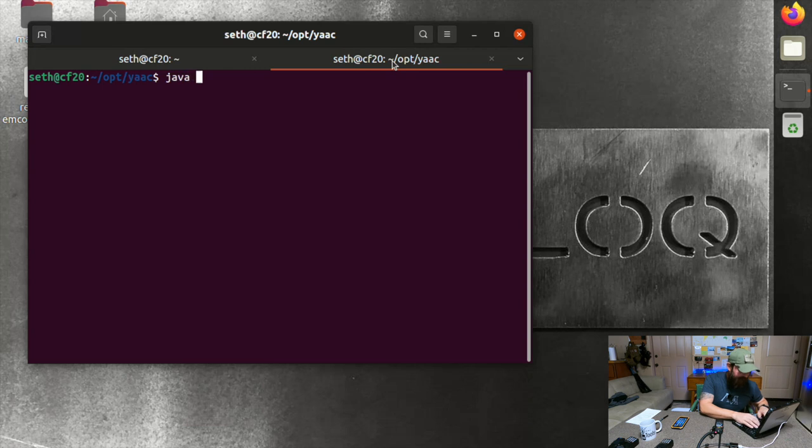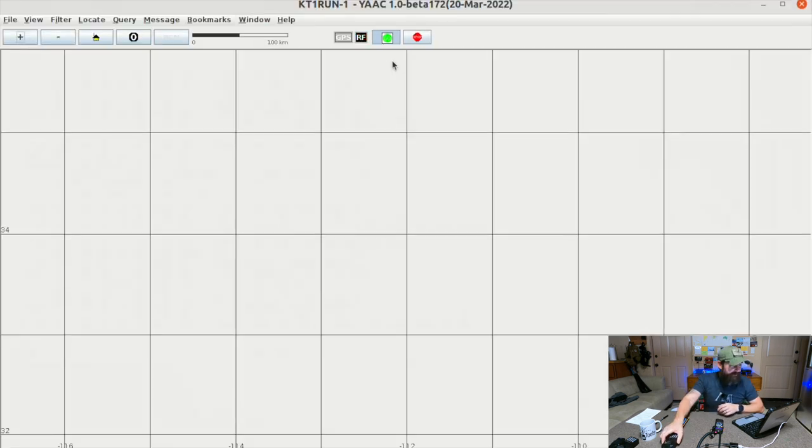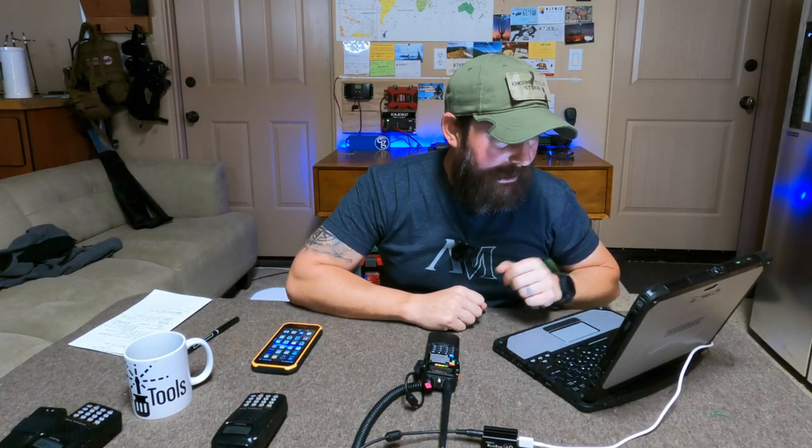Now let's start our first digital mode application — we're going to use YAC, Yet Another APRS Client. It's a Java-based application, so we launch it with 'java -jar' and the name of the jar file. When YAC started up, it sent out a position beacon because I'm running GPS on this device, and it beacons out the location. So we have the map.